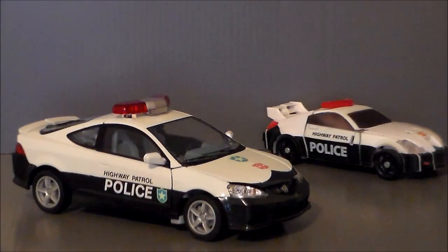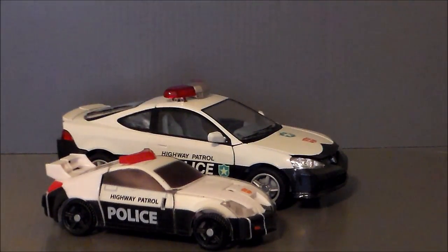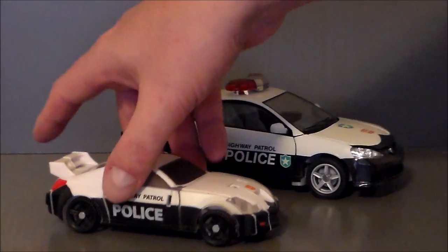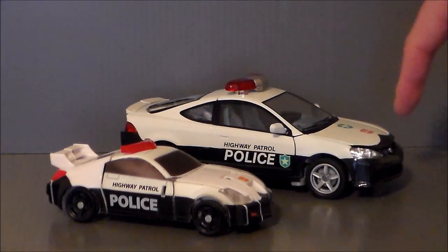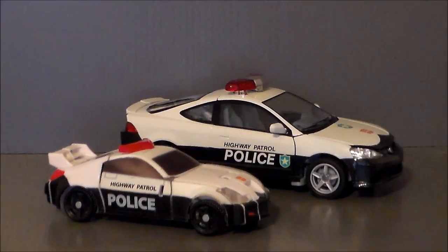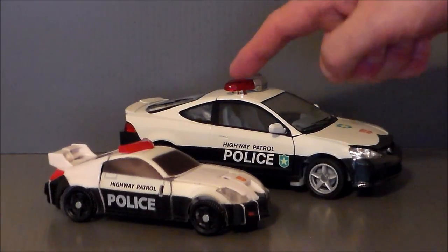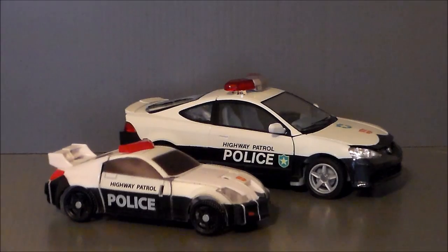For size comparison, here we have the Alternators Prowl next to the Generations Prowl. Wow, what a difference in size — it's twice the size. Very similar paint deco with the police and the highway patrol, obviously. We got the same swoop up front, but there's no police badge on the Generations one. The doors were painted clear plastic that didn't age well. And it's even got the red police bars on the top. I wish it was red and blue, but Prowl did have the red bar — not every police car has red and blue. It is G1 accurate.